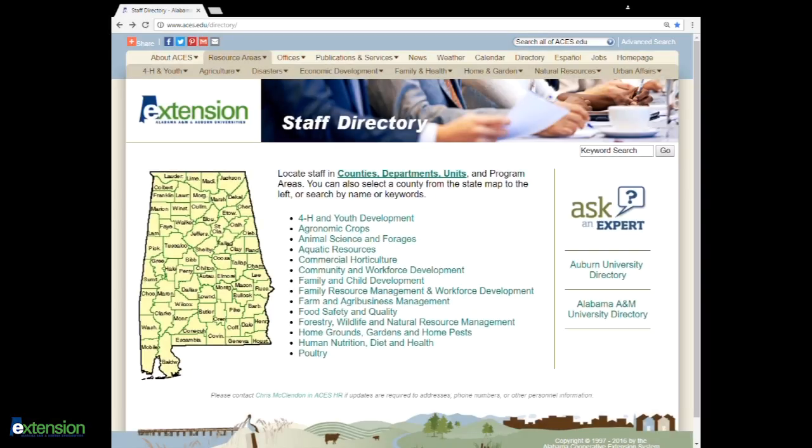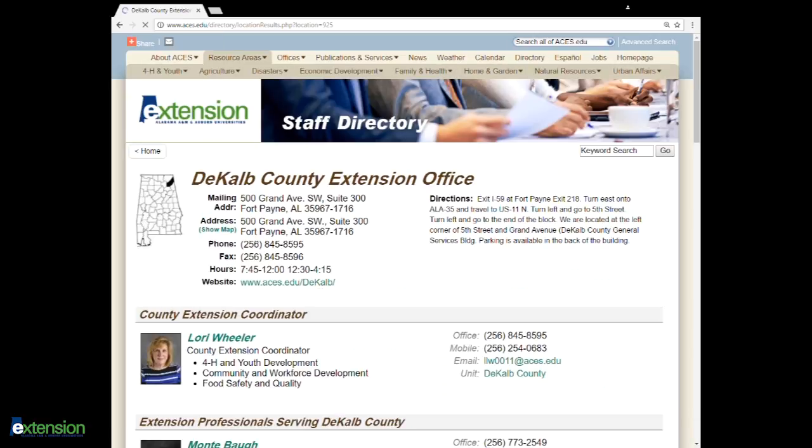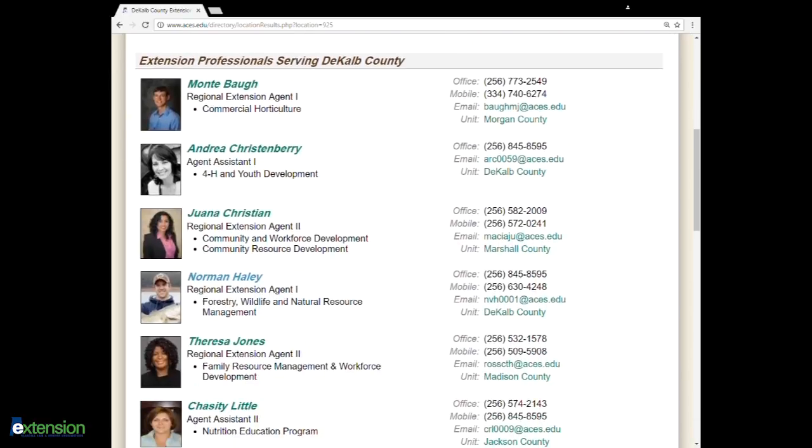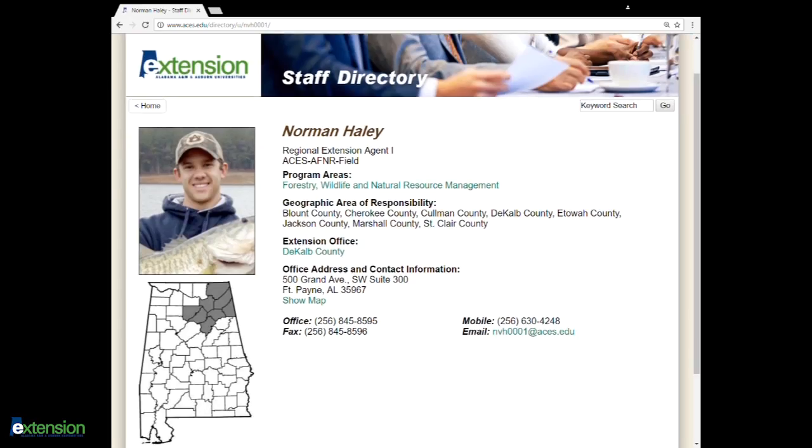To contact your local county office, look us up in the phone book under Alabama Cooperative Extension or get online to www.aces.edu/directory. From there you'll find the interactive state map. Click on your county and then scroll down the staff to find the forestry, wildlife, and natural resources agent that serves your area. Then click on their name or picture and you'll find their office number, their mobile number, and also their email. Feel free to give us a call and we'll be glad to help you document whatever evidence you may find.